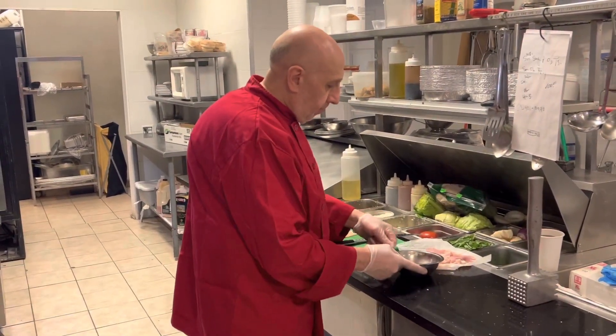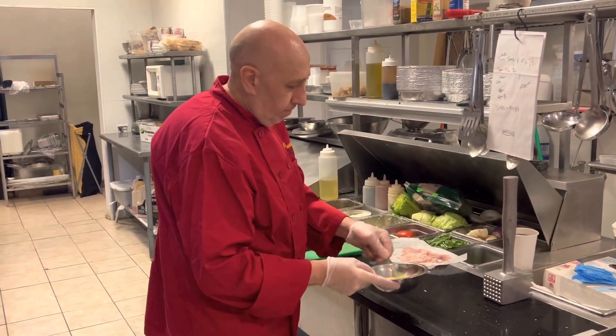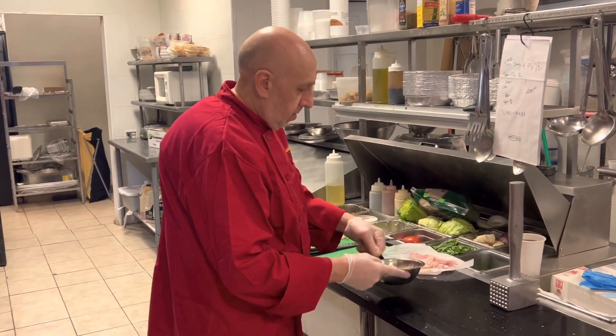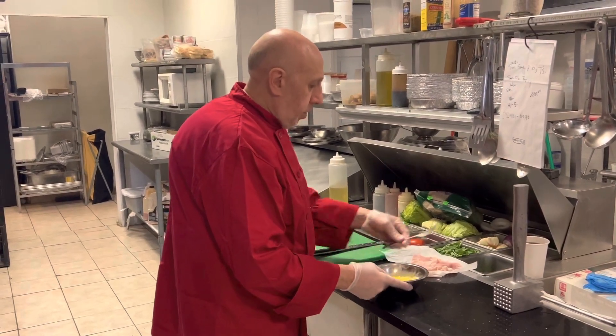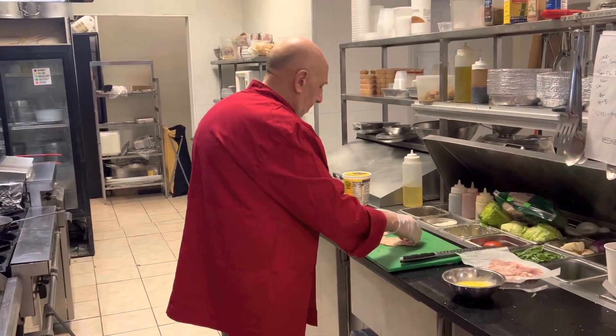First thing we do, we're going to beat the eggs. Once they're beaten, take a little hammer and tenderize the meat a little bit.